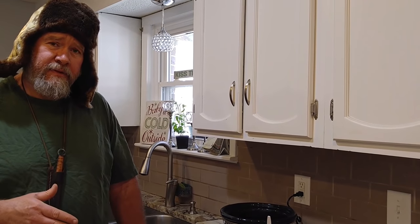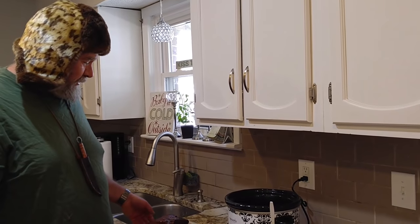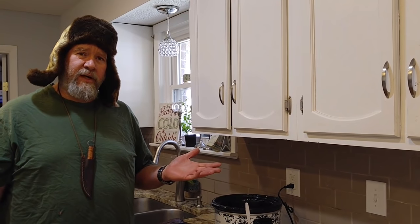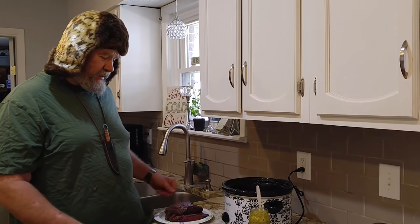Originally this was for beef — that's how me and my wife started trying it. Then we switched over to deer, because when you're a meat forager you're always going to have deer and it's a very simple thing to do. This is something you can treat your wife to and she'll think that you're a real chef, whether you're at home or out in camp.